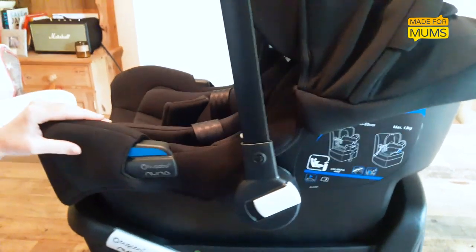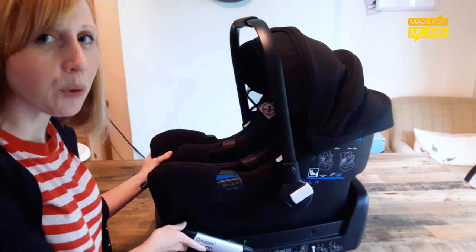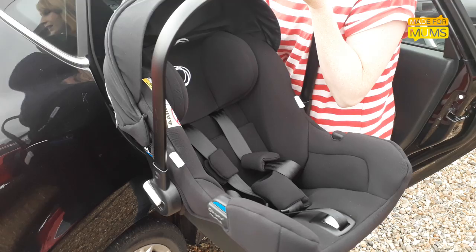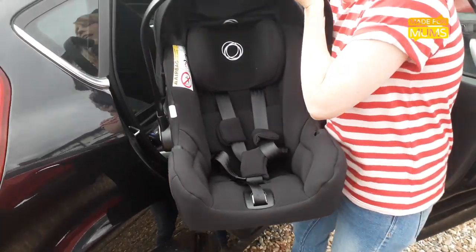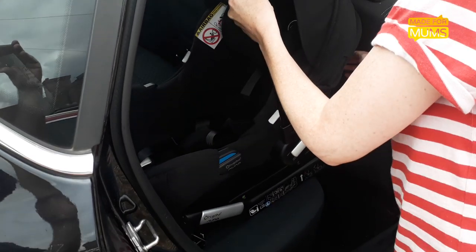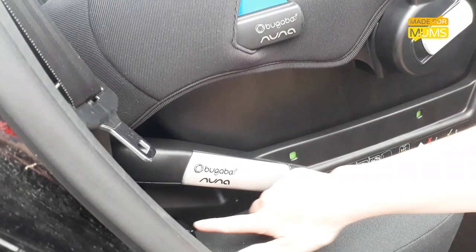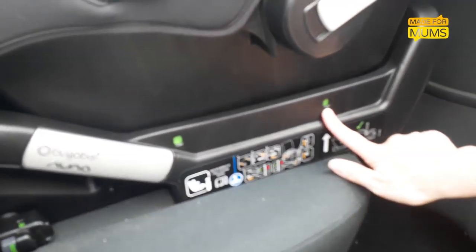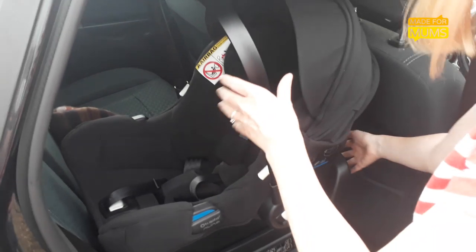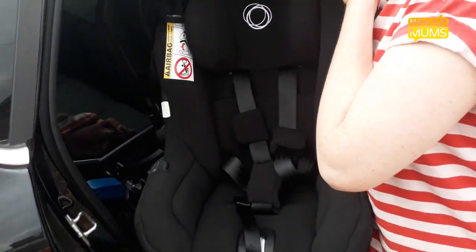Considering the Bugaboo Turtle is a premium car seat, I thought the indicators would be electronic just for ease of use, but overall this is a really great car seat. Something I really like, even with a small car, is how easy it is to position and click into place so you know you've fitted it correctly. There are four green indicators — one, two, three, and another one on the leg. To take the car seat out, there's just a handle that you clip up and out it comes.